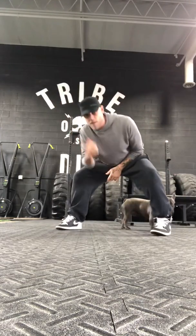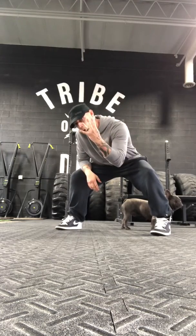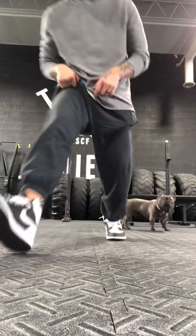Five three-minute AMRAP repeats, one minute in between. Looking for four tuck jumps, eight pistols, and 16 Russian twists. Let's get it, Tribe.